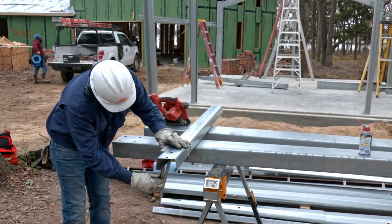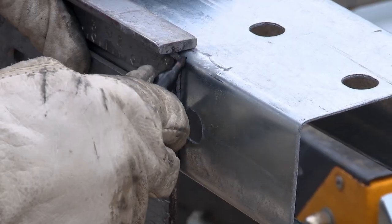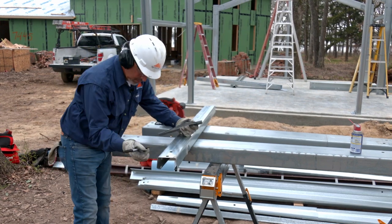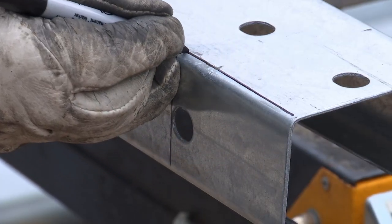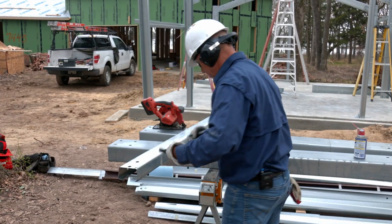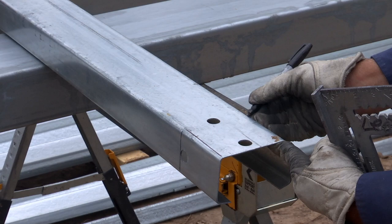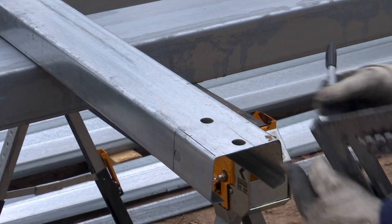Prior to installing knee and apex braces, you'll need to cope out the flanges of the braces so that they install in line with the frame. Using your drawings, locate all knee and apex braces and lay them out on sawhorses. Use the pre-punched holes in the flange as a guide to mark your cut line. This detail is shown in your drawings. Make sure to secure the part and wear protective gear before you begin coping.